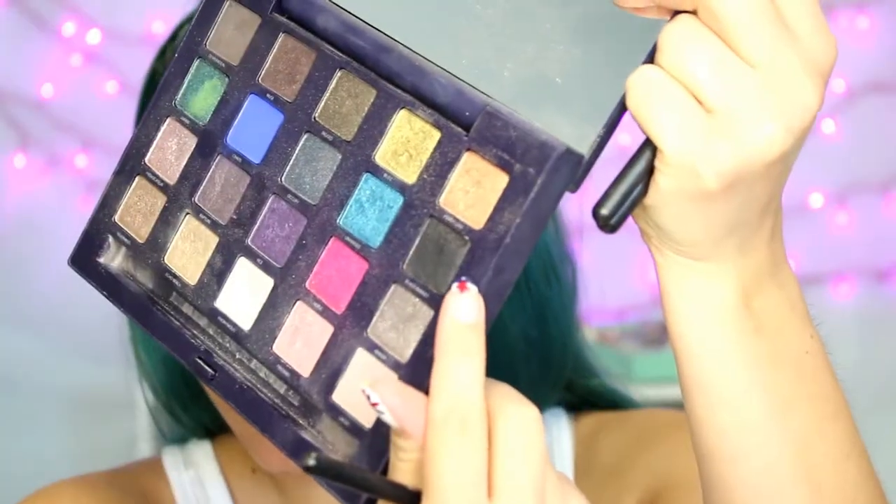Then taking this darker blue shade from Wet and Wild and that same brush, I'm going to do the same thing — pack it on the outer corner, blend it into the crease, pack a little bit more, blend a little bit more. It's just a back and forth, very repetitive process. Then I'm taking the shade 'Black Market' from the Vice palette and a much smaller fluffy brush to put that on the very outer corner of my eye to add a little depth and dimension, then blending it out with the bigger fluffy brush.